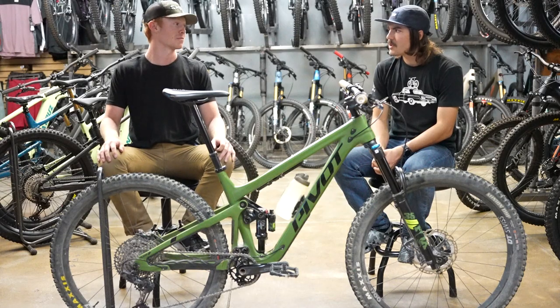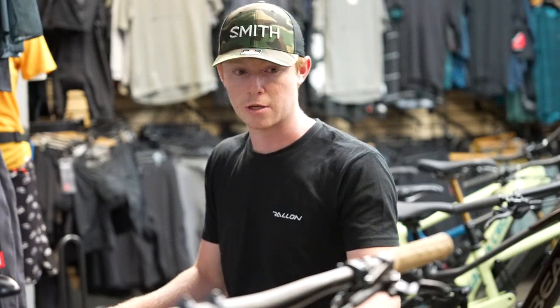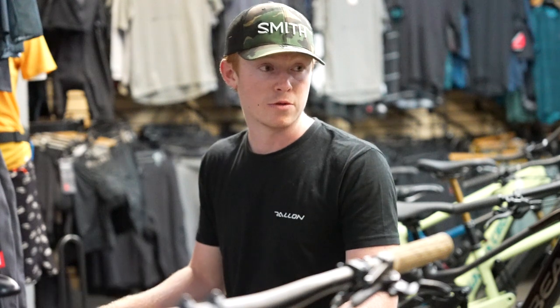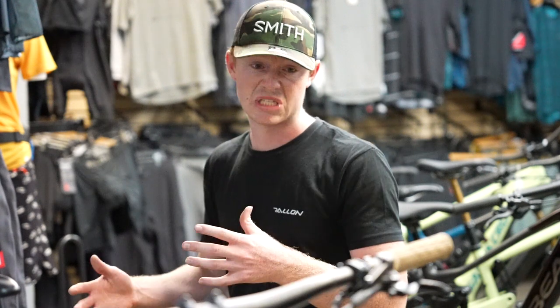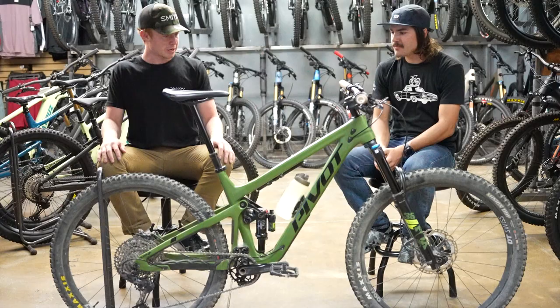For the brakes I am running the Shimano SLX four-piston brakes — that's what comes stock on this as well. I've been really happy with how they've performed. I had the Shimano XT four-piston brakes before and I feel like the performance difference between the two is pretty minimal. These brakes are pretty awesome.